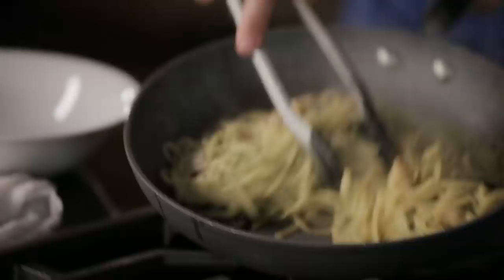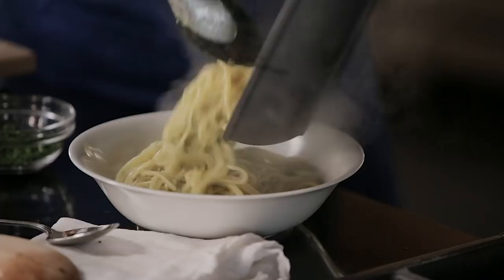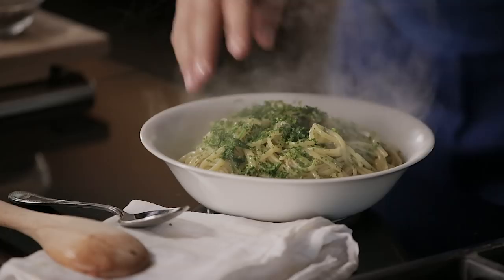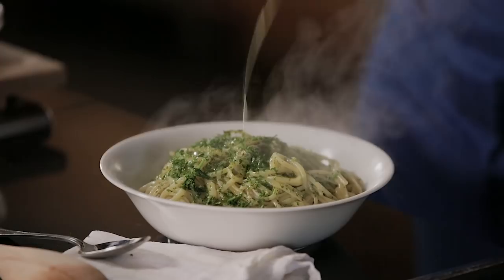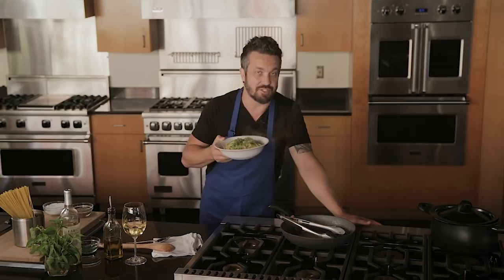Now check this out — see how the pasta has coated all the sauce? See how creamy these have become? Look at that. Linguine and clams. This smells delicious. God, I wish it was smell-o-vision — you can only watch it, unfortunately. I get to eat it, but oh well, somebody has to do it. It's just delicious.